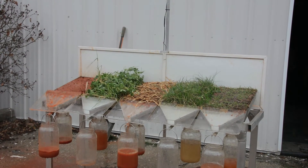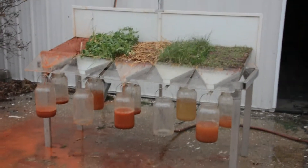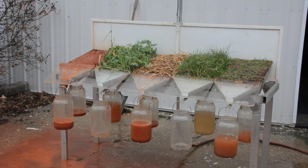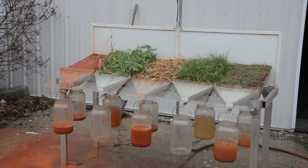I said, well, you may be right. I don't know. And so we ran that and 90% of it ran off. It was just sand.